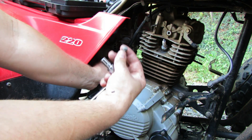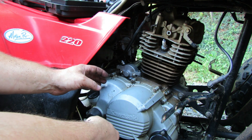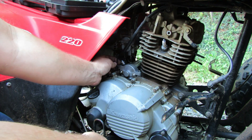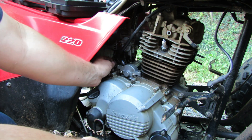Next up is our other 8 millimeter bolt. Remember we had those multiple brackets holding that on there — this is the multi-use 8 millimeter bolt. Here's that little bracket that goes on there, so that's all well and good.